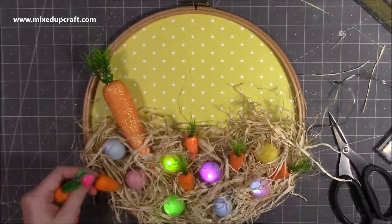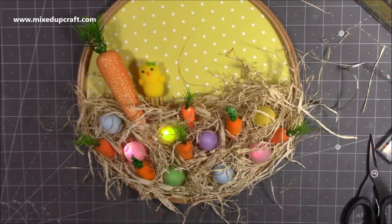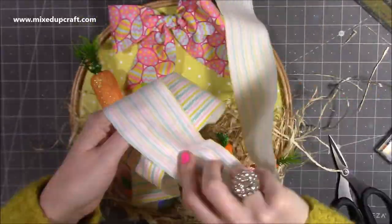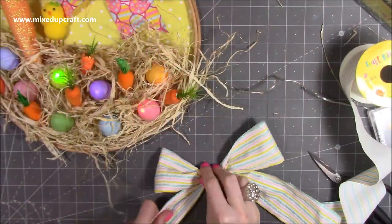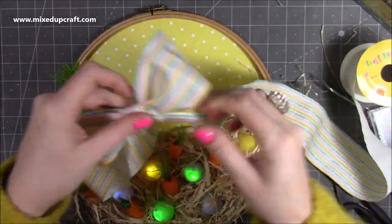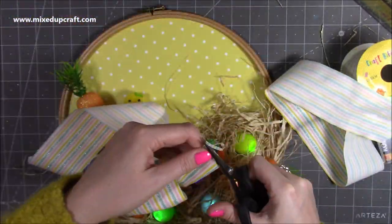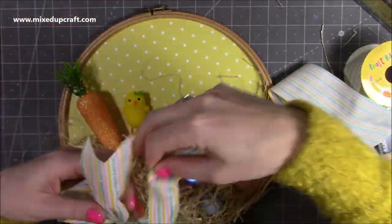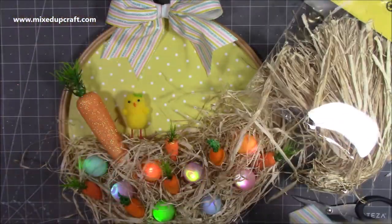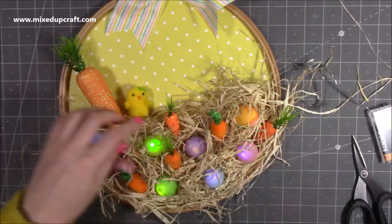Now I'm starting to bring in my little carrots, which are really cute, just popping up through the hay. I'm just starting to play around with all those bits I've been collecting over the last couple of months. I've got these lovely ribbons which I picked up from The Works — it's their Easter collection. I've taken this one which has got those lovely pastel stripes, and I just thought it worked really well with the pastel color in the lights and that lovely yellow background. Just made up the bow and then started sticking everything down.